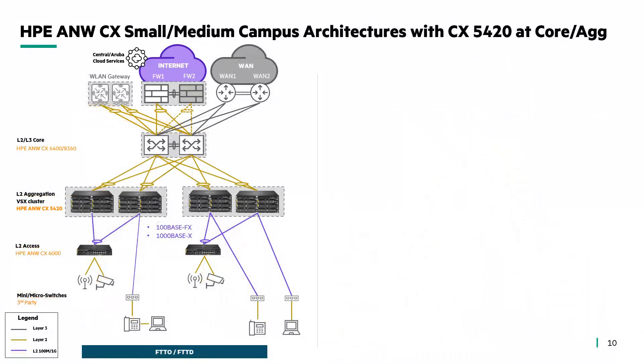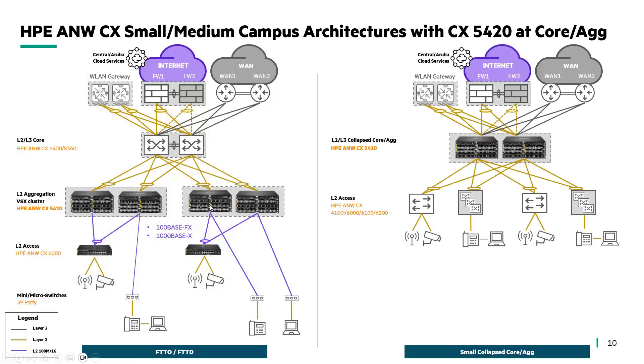Other deployment scenarios include fiber-to-the-office, leveraging the great SFP density offered by the CX5420, or small collapsed core aggregation with rich connectivity options, where the key requirement is to interconnect not only the access layer but other services like firewalls, routers, or wireless LAN gateways.